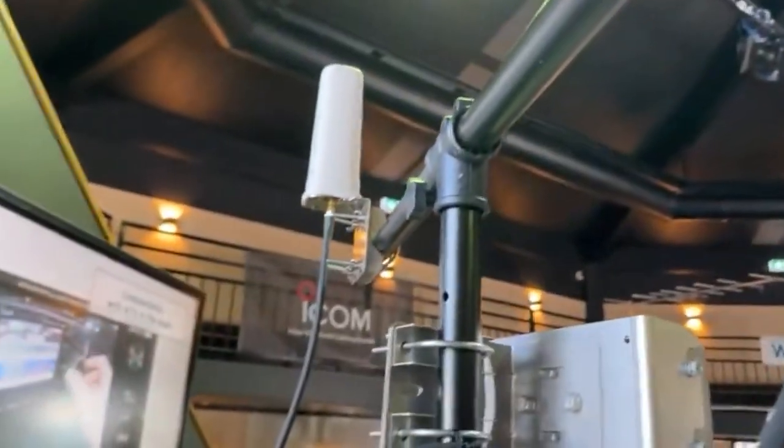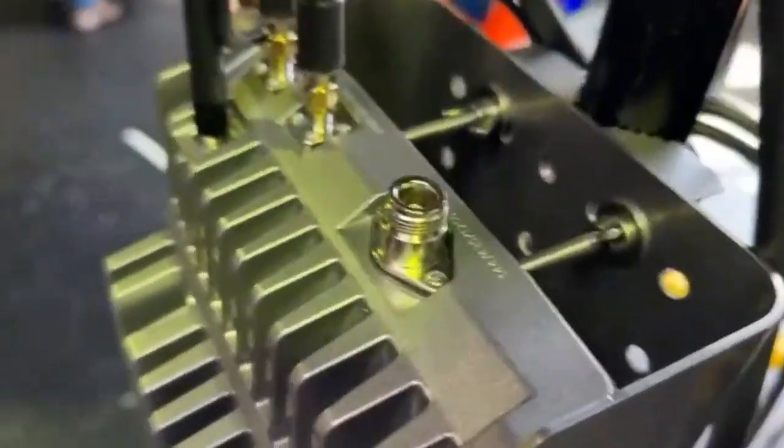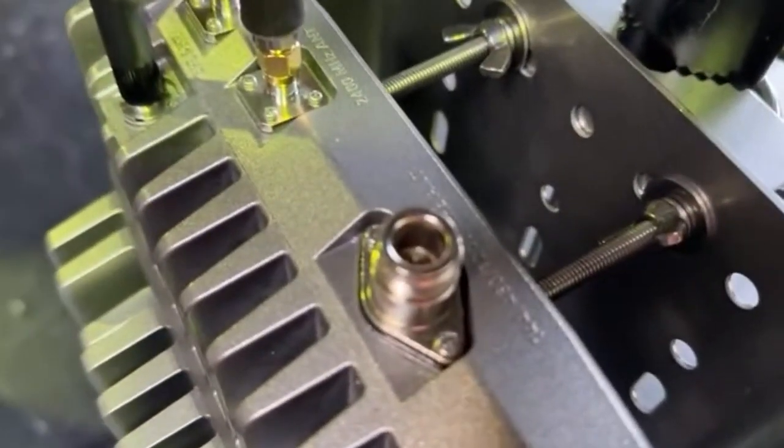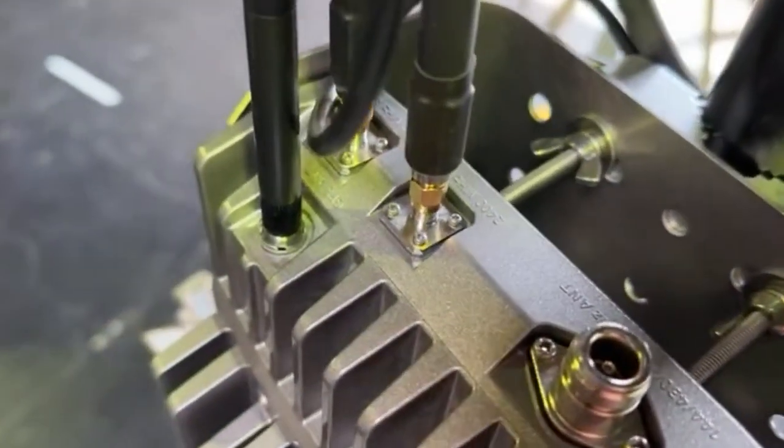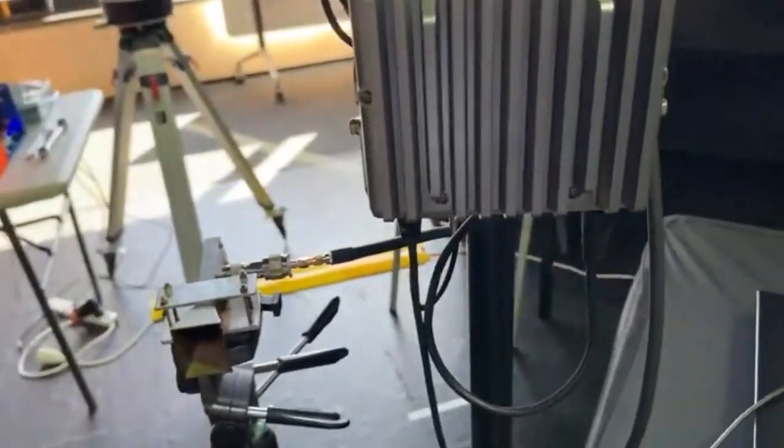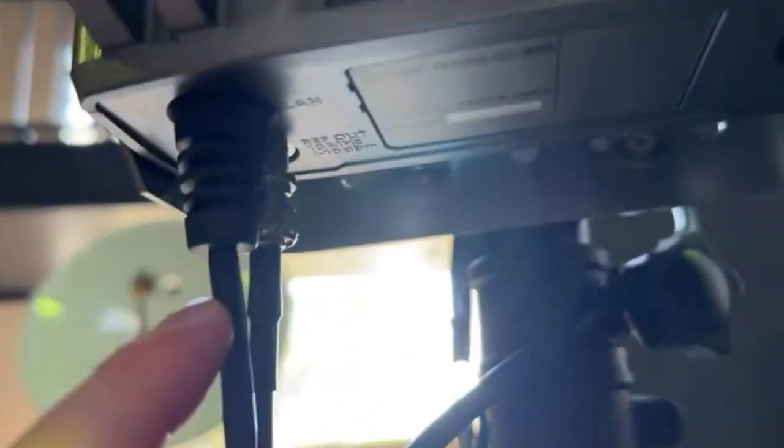Hero has got the two antennas: the AH24, which is from Icom, and a homebrew 5.6 GHz antenna. The RF outputs on here are: 270 MHz, 23 cm, 2.4 GHz, 5.6 GHz, and GPS. On the bottom there's a 10 MHz reference input, the LAN cable which heads up to the remote head, and then the 10 GHz output.